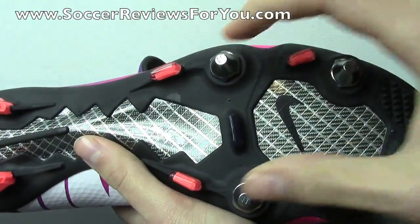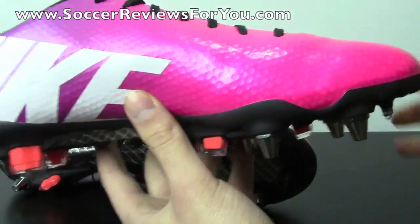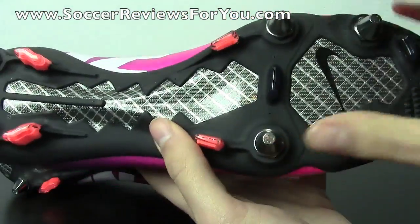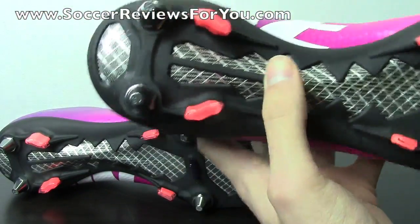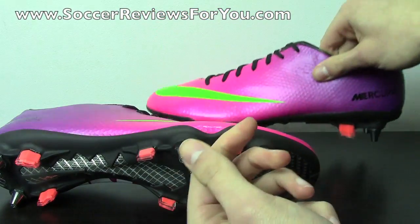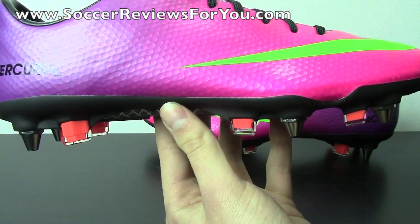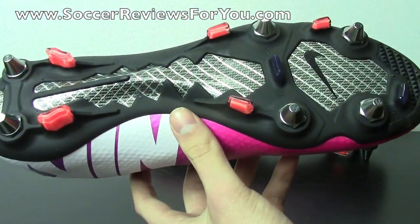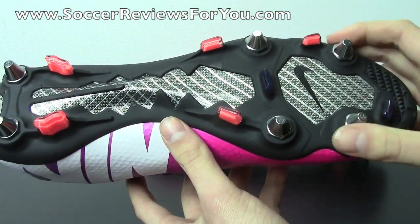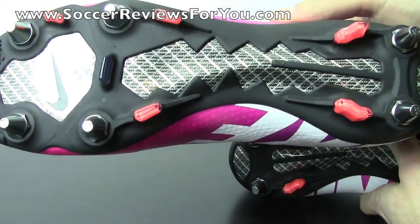This is the 11mm studs in the forefoot and 13mm in the heel — the shorter set. I've also installed the longer set, which you don't really see all that often; they're really aggressive. You have 13mm in the forefoot and 15mm in the heel for the longer set. There's a pretty big difference you can actually see. It just depends on the type of surface you're playing on — if it's not too soft you can go with the shorter set, but if the ground is extremely soft, you need the longer studs.